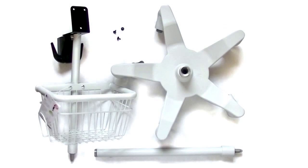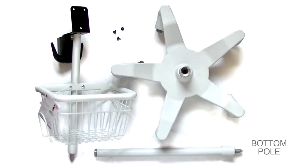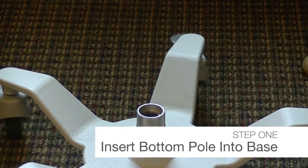Your 9000M-02 stand includes a pre-assembled caster base, a bottom pole, a top pole with basket, and screws. You do not need any tools to assemble the 9000M-02 stand.